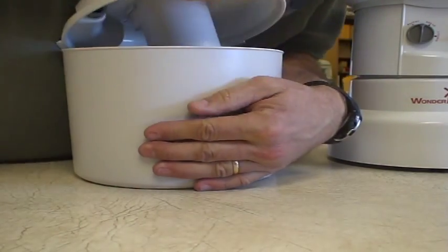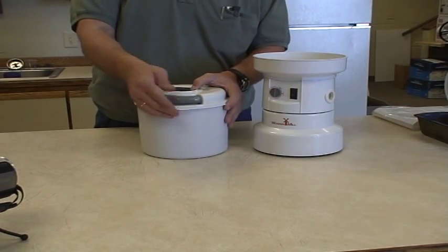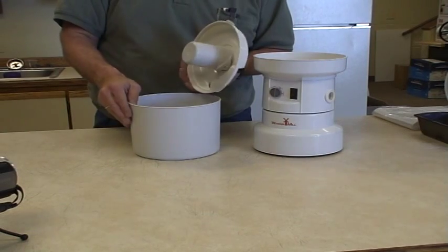Some people try to get a hold of it and pull it off that way. You can do it that way, but it's super easy if you just take this tab right here and pop it. It comes right off every time. So that's just a little tip.